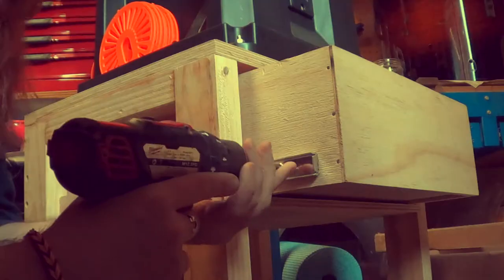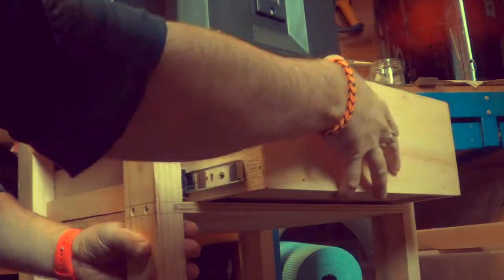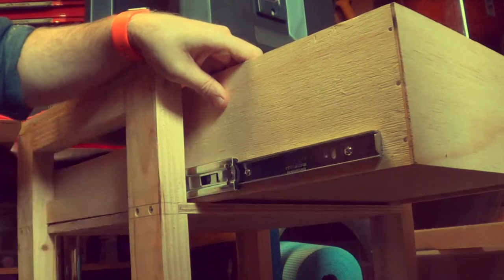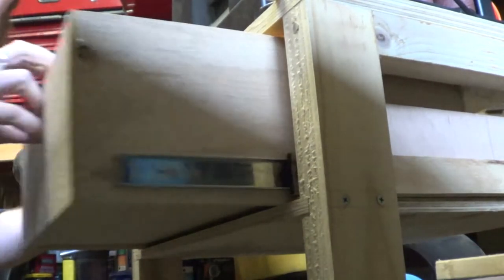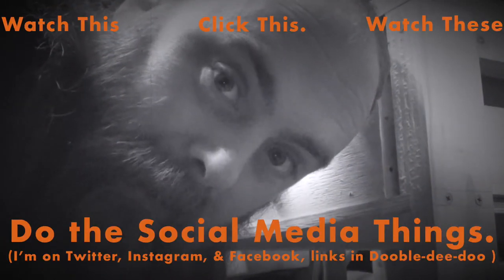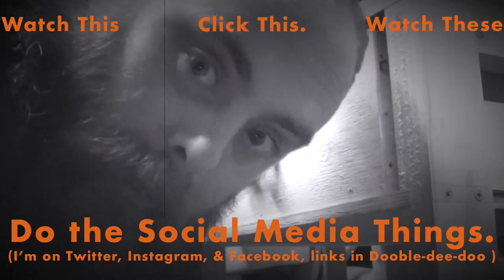Now for the clever bit — putting it in there. The only thing left to do was to add a drawer pull, so this seemed appropriate.